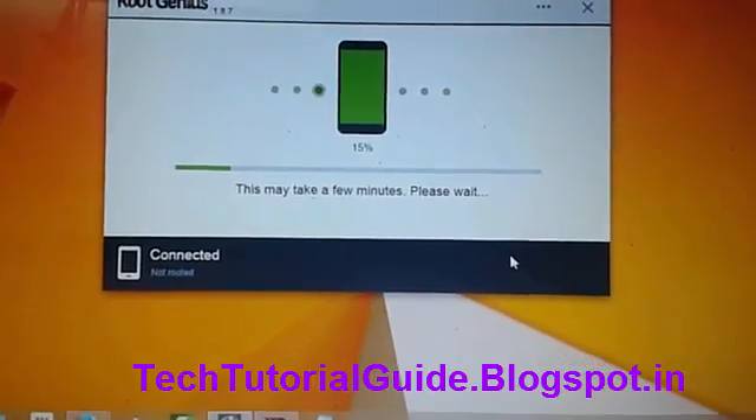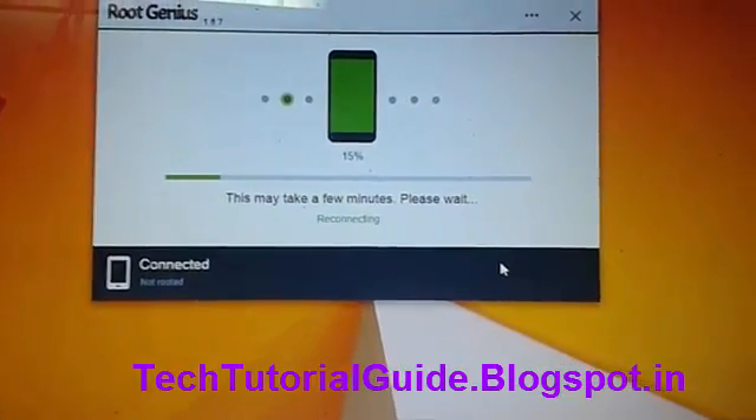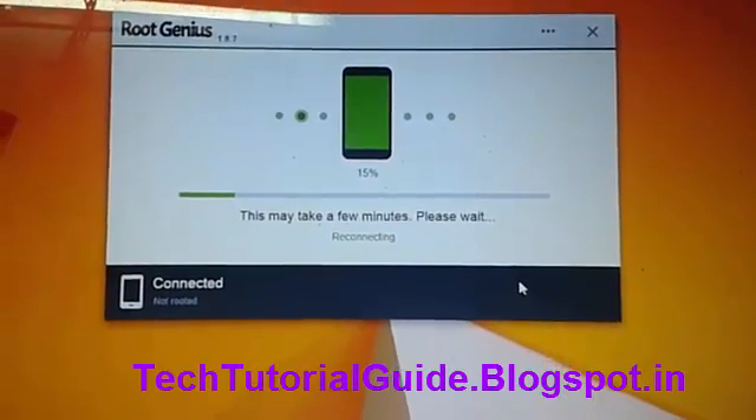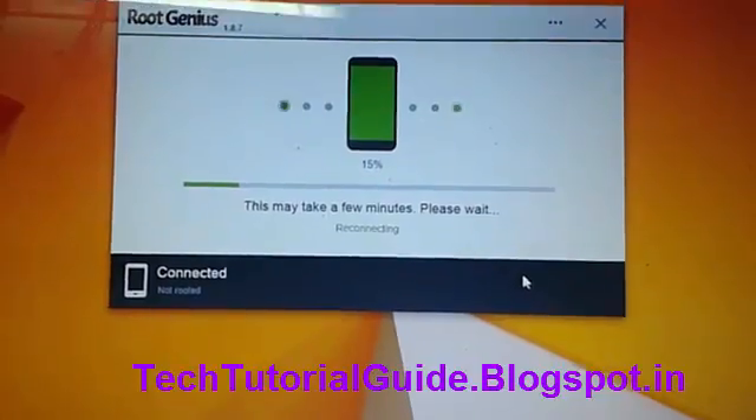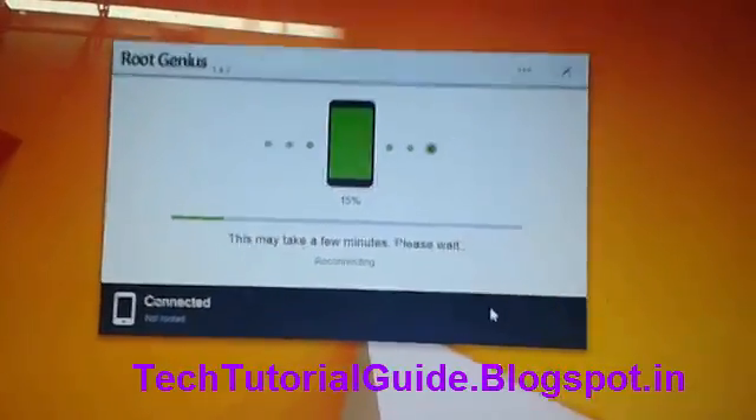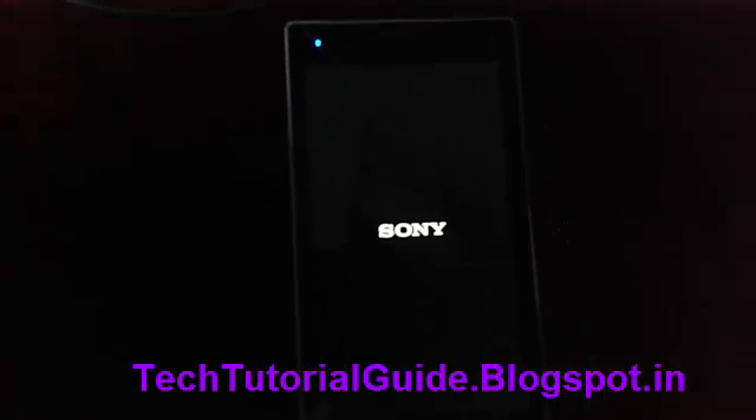Wait 10 to 15 seconds — it will root your mobile. Here you can find that your mobile is now restarting.